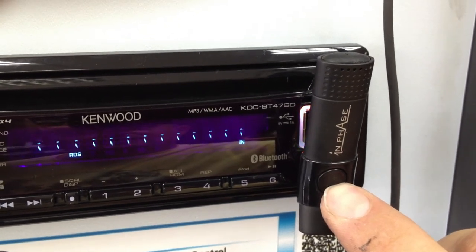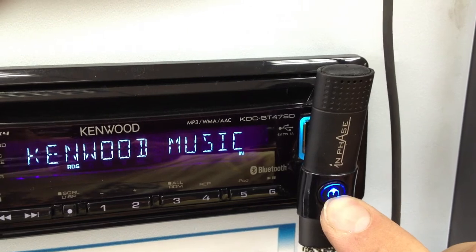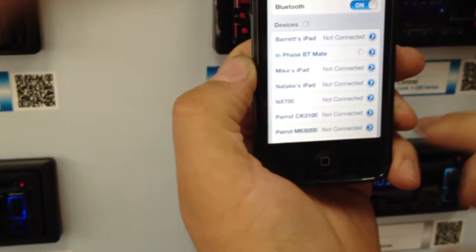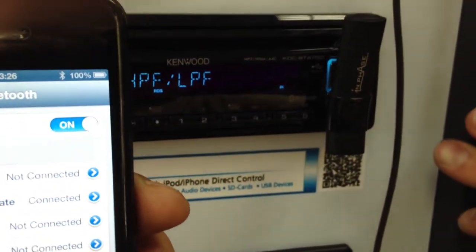Once it starts flashing red and blue, it is ready for pairing. All you've got to do then is get your phone, select the BT Mate and it's connected. As you can see, it stopped multiple flashing and it's ready to go.